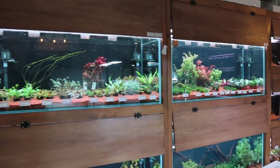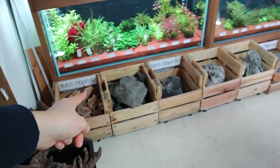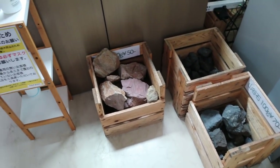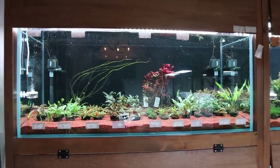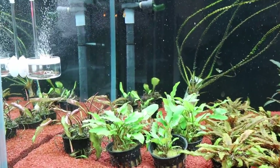They're display items as well as selling items. Over here you've got some more driftwood, and down below you've got rocks. Towards the left side we've got plants — this tank looks like it's filled with mostly cryptocoryns.